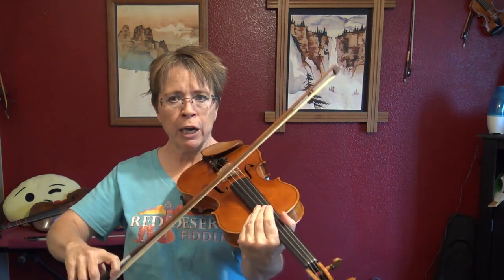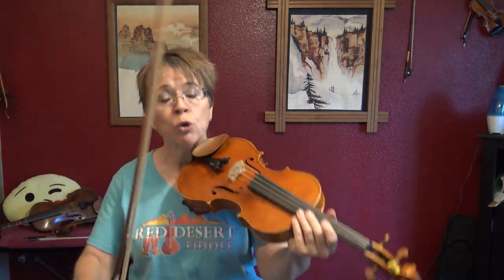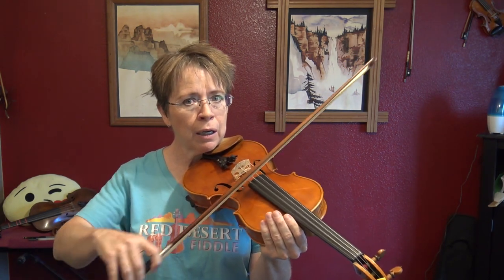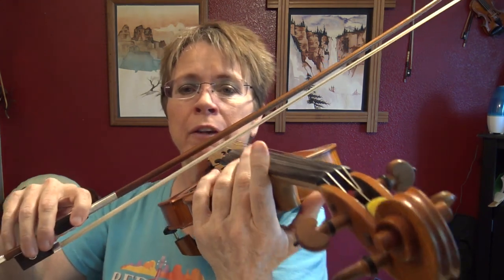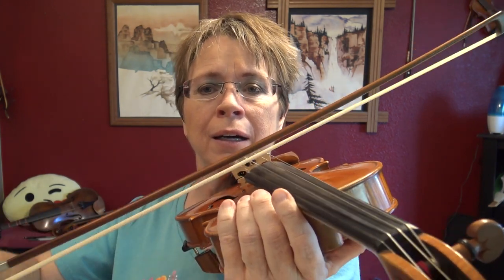Start on open strings — do all four open strings, in all three areas of the bow. Start with separate notes: one Leggero stroke per bow. Then start doing two per bow, still on open strings. Learn to make two distinct notes with no stop in the tone. Then work on three per bow, then four. Go as high as you want.